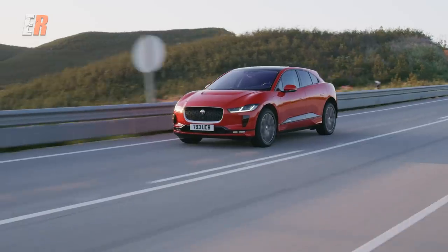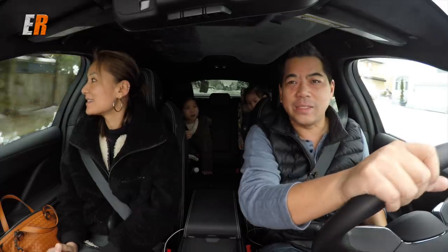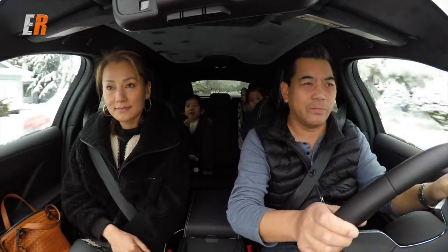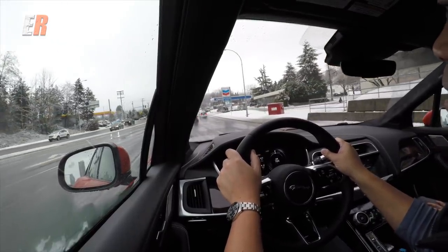Powering this Jaguar underneath, of course, are the batteries — a 90 kilowatt-hour battery slung very low, so the center of gravity is very low. Like most EVs, it has regenerative braking, and on the Jaguar you can set it for low or high. We have it on high right now, so when I let off the accelerator it slows down dramatically. On low, it's definitely not as much — it's more like a coast — so if you want something more traditional, put it on low.